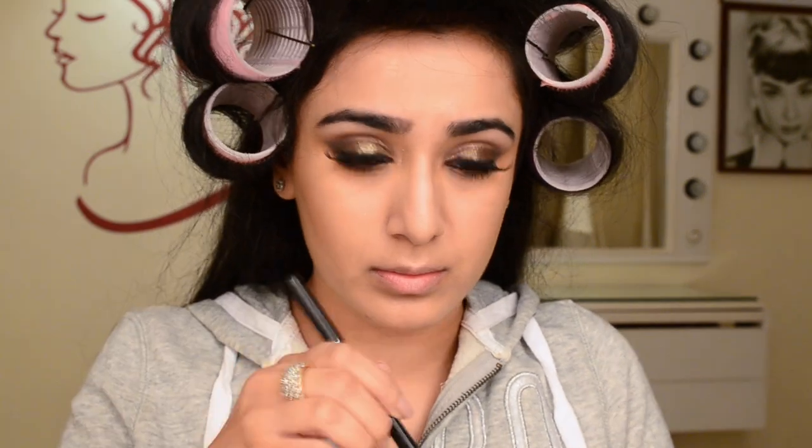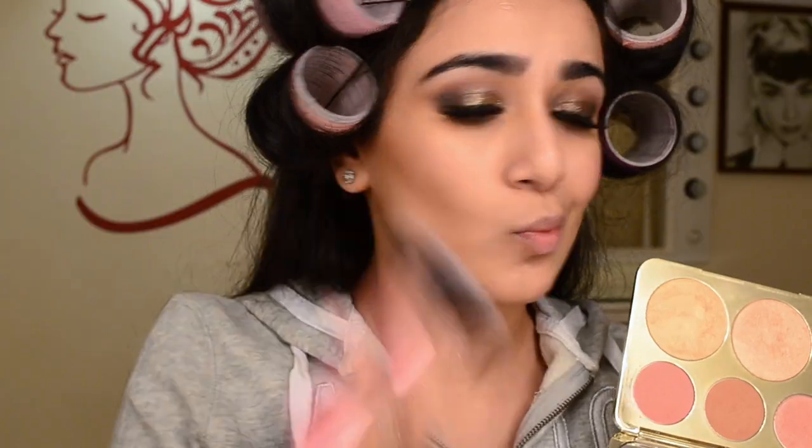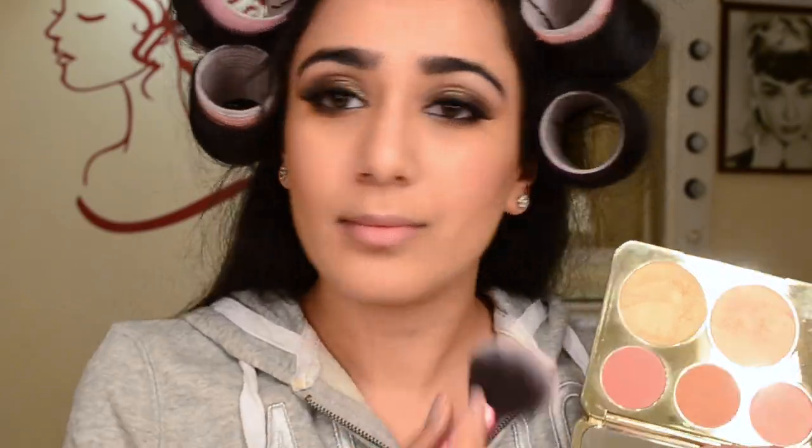Now I'm going to powder the rest of my face. I'm using my Chanel loose powder and a fluffy powder brush to set all the under-eye makeup and everywhere else I concealed. Once the rest of the makeup was in place, I jumped into blush — this is Pamplemousse from the Becca x Jacqueline Hill palette, and I'm applying it with a Real Techniques Multi-Task brush.